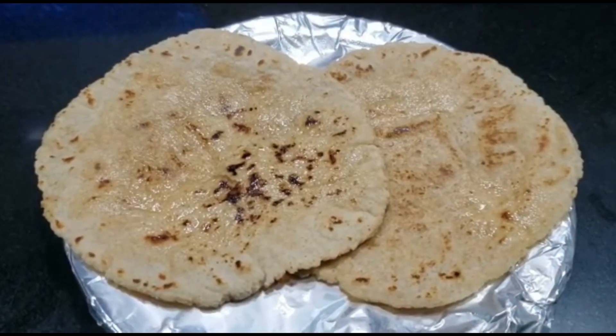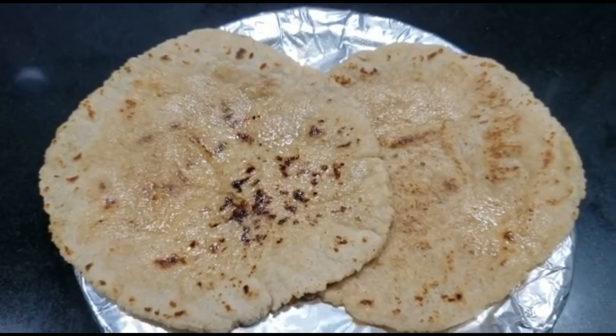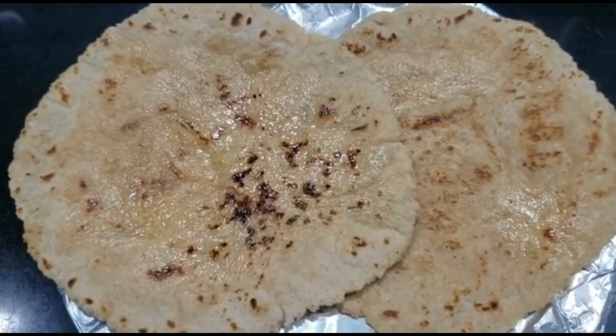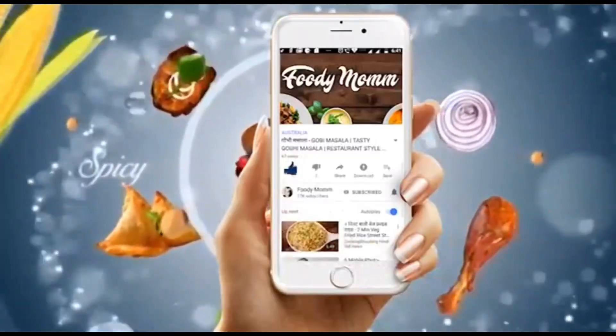You can also keep it in a cotton cloth and eat it after two to three hours — it will have the same texture. That's all for today. I really hope you will like this recipe. If you do, don't forget to subscribe to my channel, leave a comment, and hit like. See you next time — take care, bye bye!